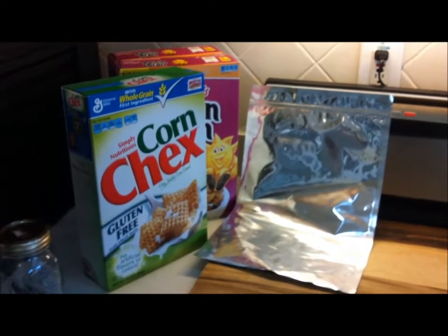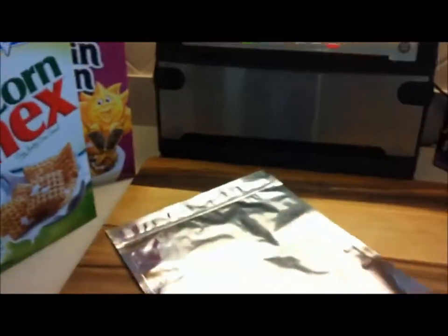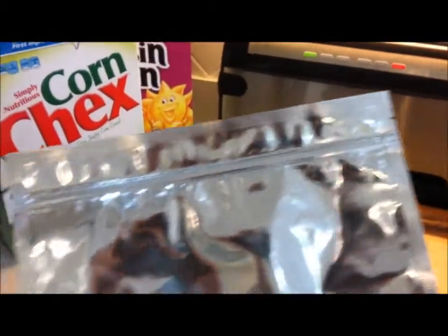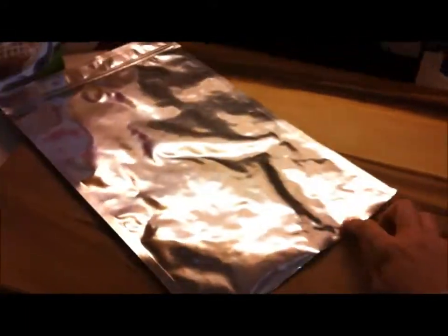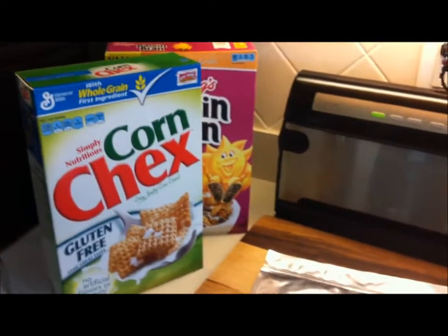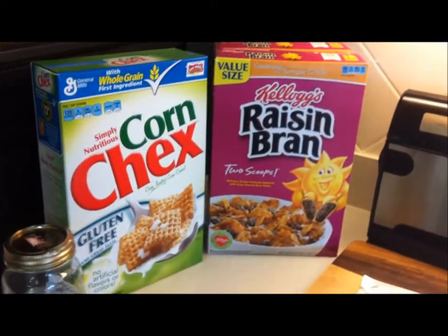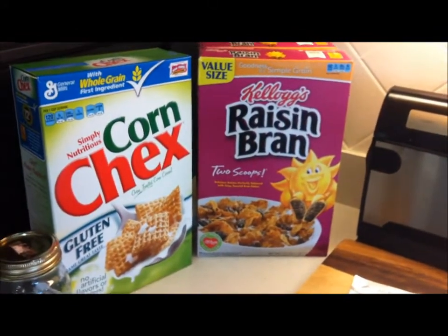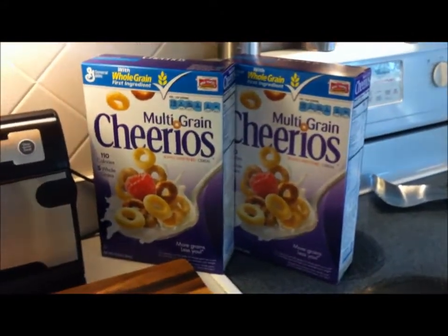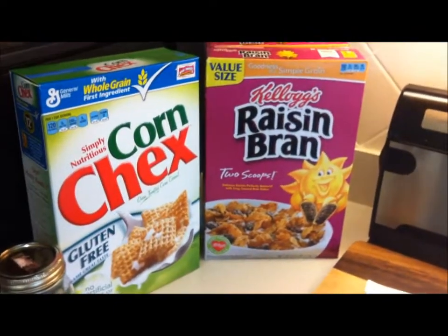Hi everybody, Healthy Prepper here with a new idea for the Ziploc mylar bags for food storage. This is my one-gallon mylar Ziploc bag — it's a little different and interesting. These are open at the bottom, so you load them and then seal the bottom. I'm going to use some cereals I purchased by couponing, getting the big brand-name boxes for two dollars or less. I've had an experience before where I stockpiled cereal and it went stale, which was very disappointing.